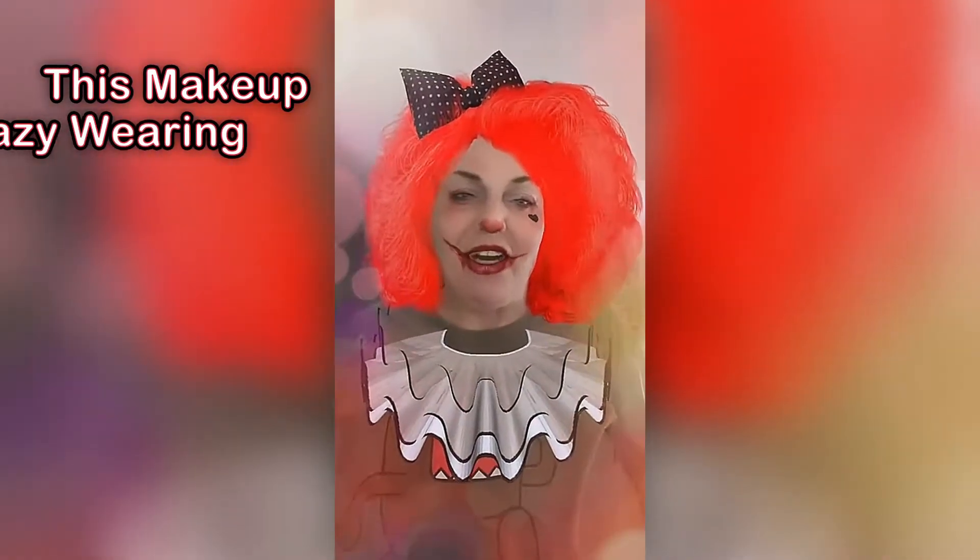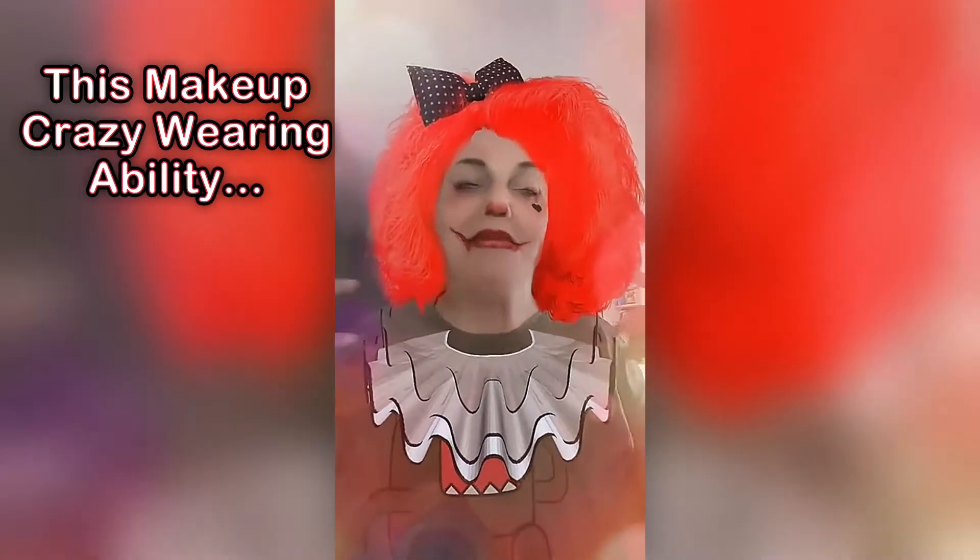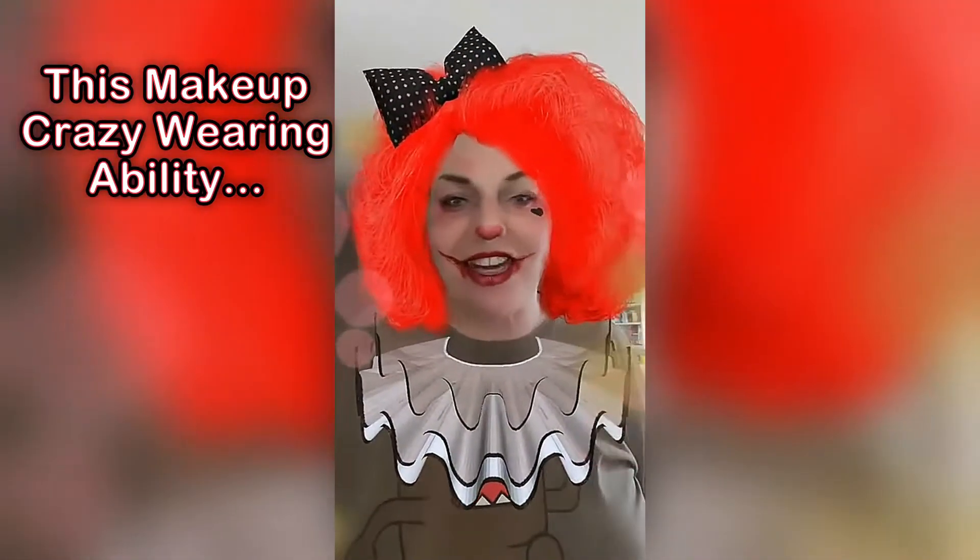So Bougie Dutchess here. I am trying to remove this makeup that I applied yesterday on my face.